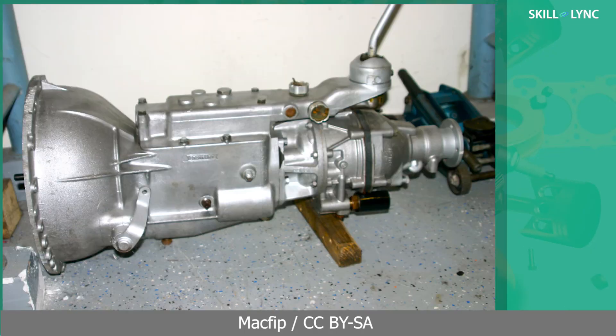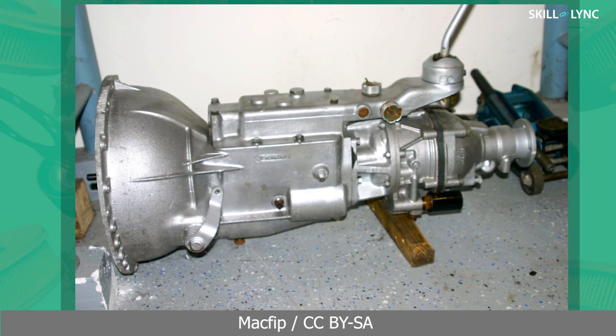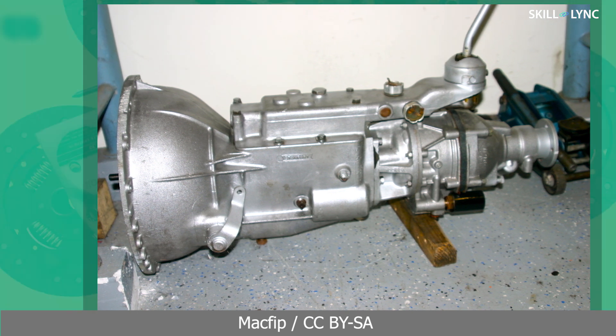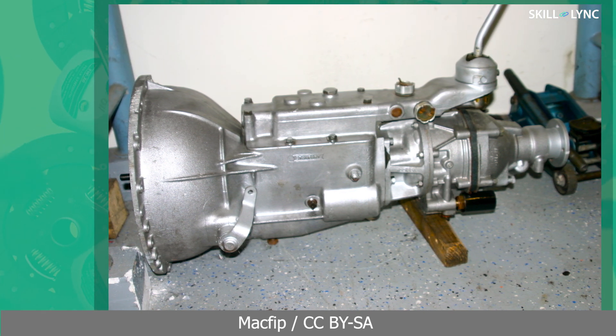Hey guys, welcome back to the channel. You might be wondering what is this component and why are we showing this? Many of you might already know the reason — it's a gearbox that is manufactured using die casting.